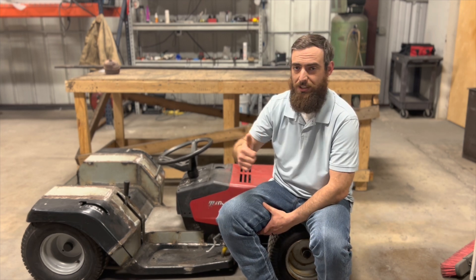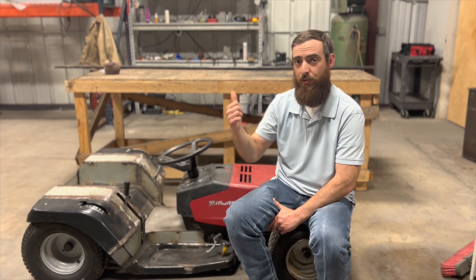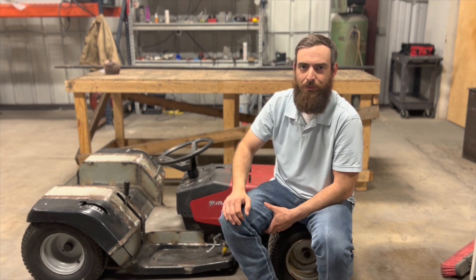Hopefully I'll have room to put a muffler inline, but we'll see how everything works out. First, let's get started chopping up some pipe. We're also going to chop up our old muffler so I can get that plate that lines up with my exhaust port. I'm going to work off of that plate and extend from there.